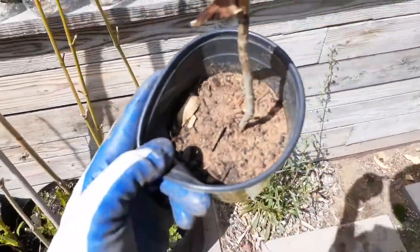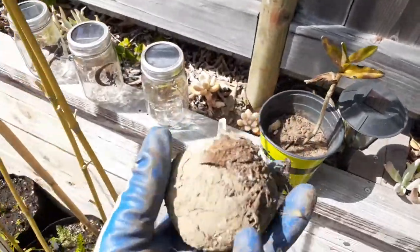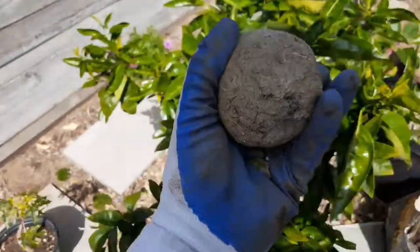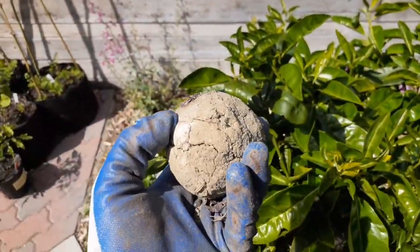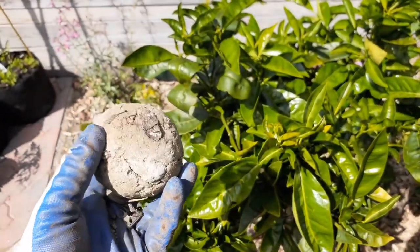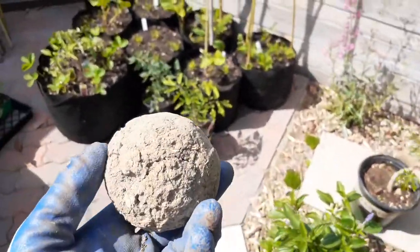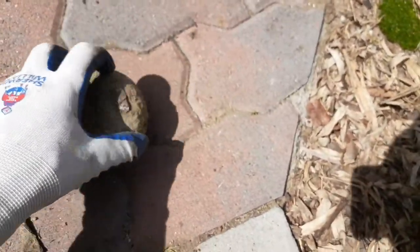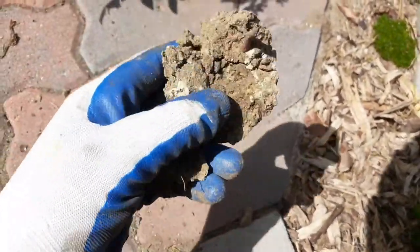I'm gonna show you something over here — this has a lot of clay in it. Let me show you a clay ball. This is also clay, it's like a ball. Once the clay hardens it's like a rock. Now if you have this in your garden, that's bad. Let me just show you — I'm gonna knock it on the ground, you can see how loud it is. It's like a baseball — just crack it open, look at that.